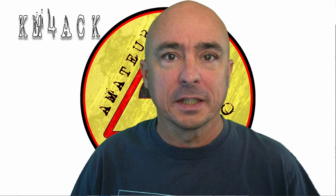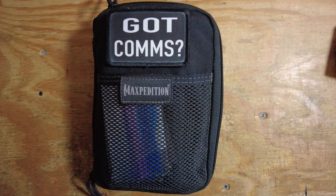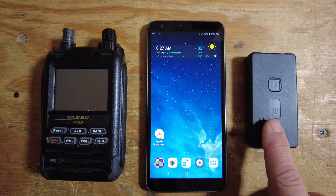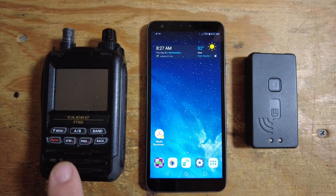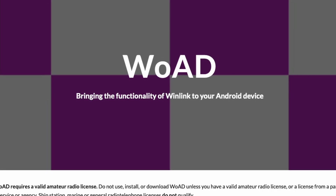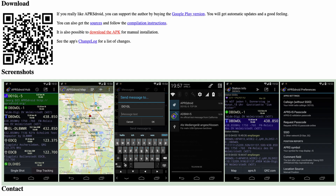Speaking of that new super compact kit, let's jump over to the workbench and take a look. We're not going to go through the bag completely — I just wanted to show a few of the items. Here are the basic components: the MobiLink TNC 3 on the right, an Android phone in the middle, and the FT5D on the left. These three will work together to allow me to do WinLink using the Wode app, and it also has APRS Droid installed.